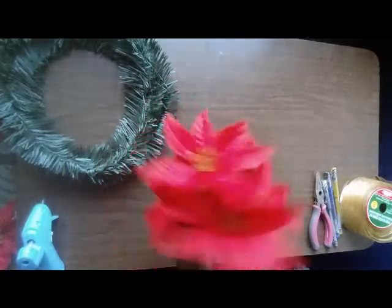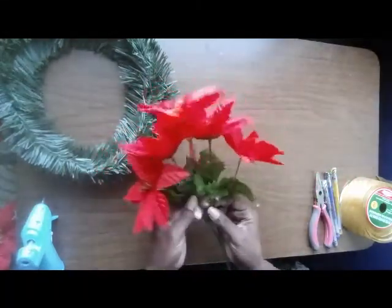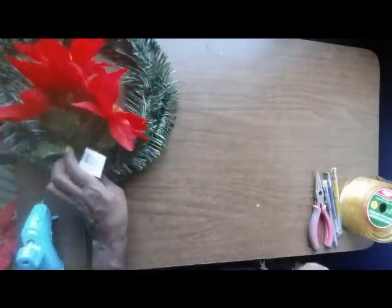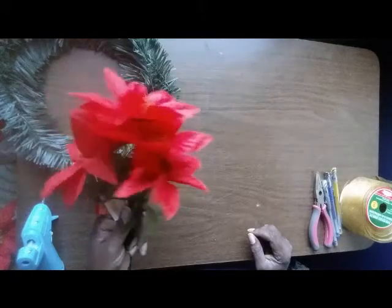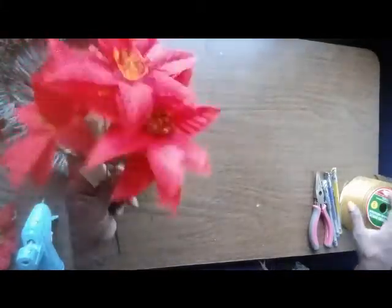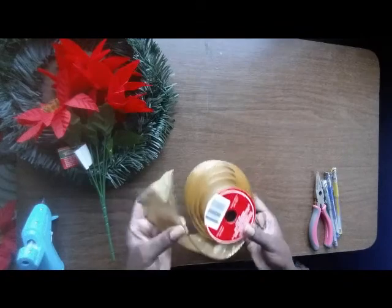You need some flowers — how many depends on how large they are. This one has five, so you need to gather as many flowers as needed for the wreath to make it look full. I want to make this plain, so I'm going to use mostly wreath flowers rather than some type of ribbon. This ribbon has wire on it, which makes it really easy.